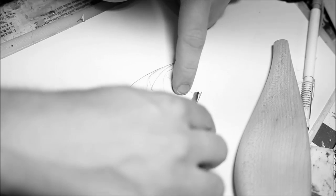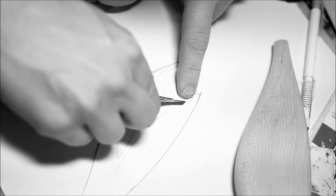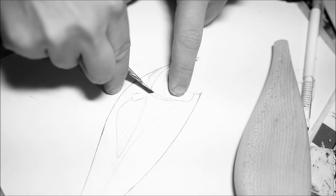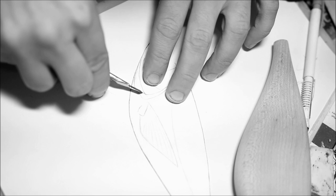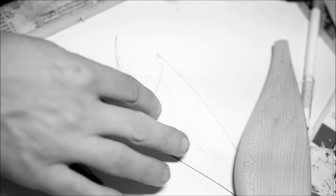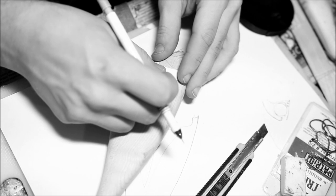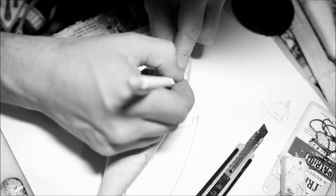What I usually do is I start off by cutting out these templates out of paper and I'm gonna be using those as some sort of a guideline to then transfer the lines that I'm gonna be carving later on to the actual wooden lure itself. I just place the template onto the lure and use it as a guide to then draw out the outlines that I'm gonna be carving.